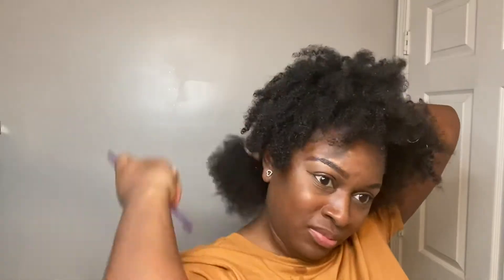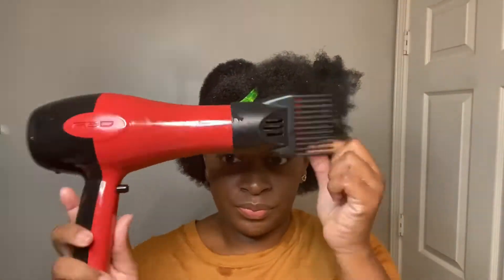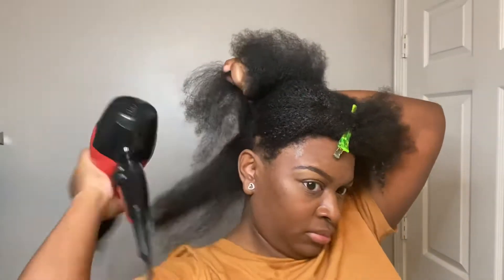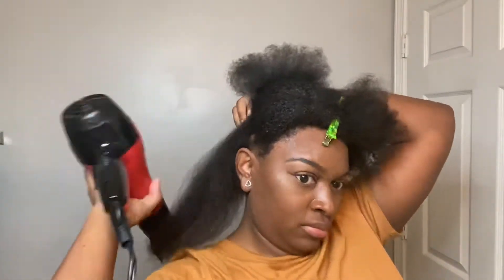Now I'm going to part my hair into 4 sections. This makes it a lot easier when I am blow drying and also combing my hair out. Next, I'm going to be using my blow dryer on the highest setting possible. When you purchase a blow dryer, make sure you get one with those detachable combs because it works absolute wonders on 4C hair or any type of curly hair — it's amazing. So be sure to buy a detachable comb with your blow dryer.